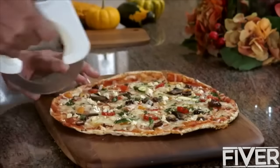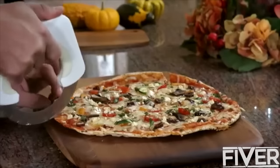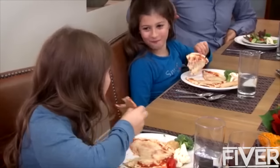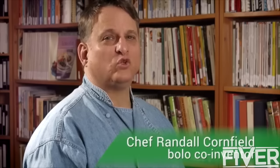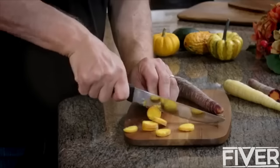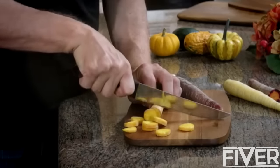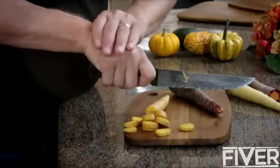The ergonomic handle makes Bolo more functional and more comfortable than your regular kitchen knives. As a chef, a product designer, and a housewares manufacturer, I've worked with and studied knives for over 30 years, and I find they all have one common deficiency: the angle of the blade and the grip on the handle puts too much stress on your wrist and hand.